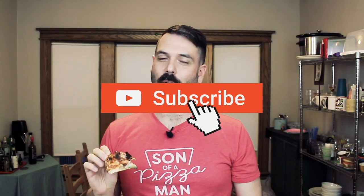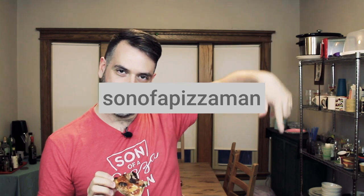Thanks guys for watching as always. If you attempt this pizza, I would love to see it. If you want to tag me on social media when you make this, that would be awesome. Also, don't forget to subscribe down below if you haven't already. If you love this video, give it a big fat thumbs up. And until next time, ciao for now.